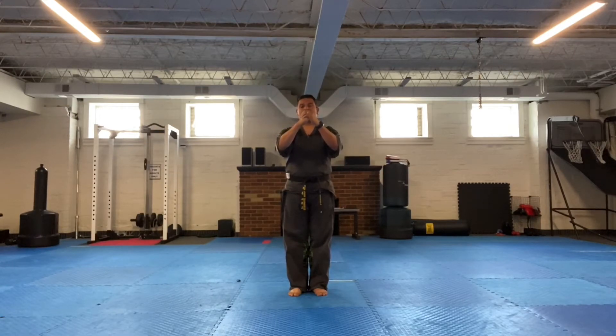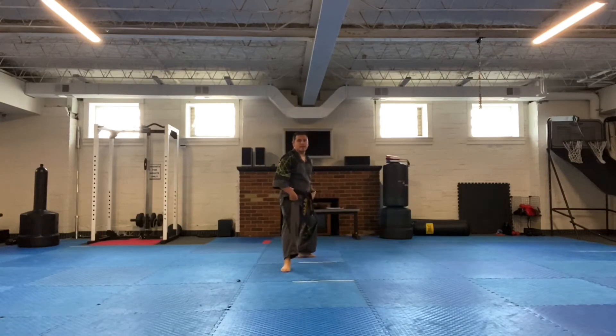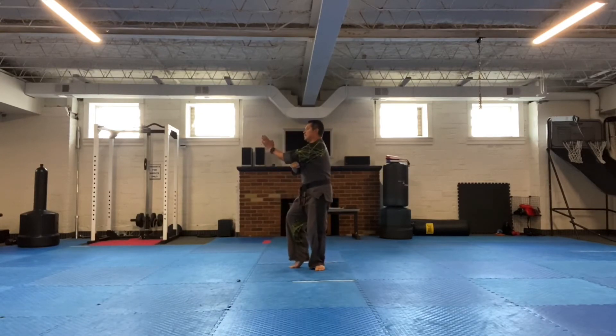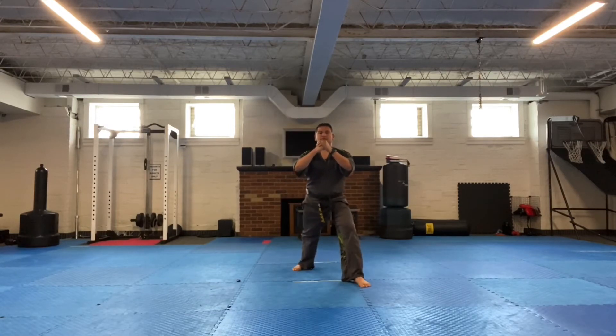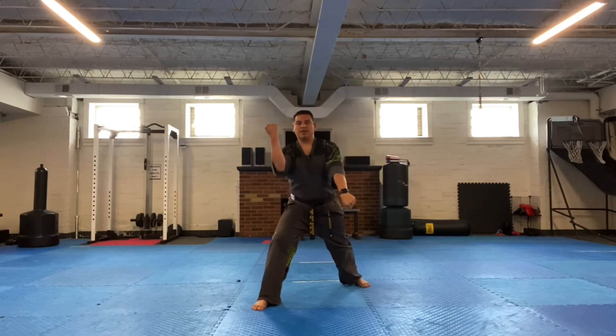Now I'm going to step forward with the left leg and do a low block and middle block. You do it twice: step forward into a left leg front stance — low block, middle block. Then step forward with the right foot, same thing again — front stance, low block, middle block.